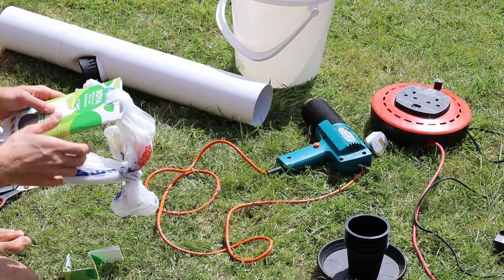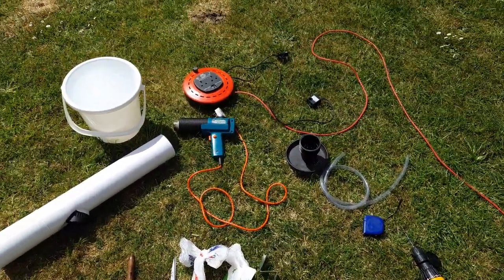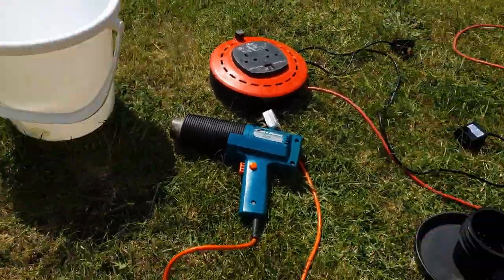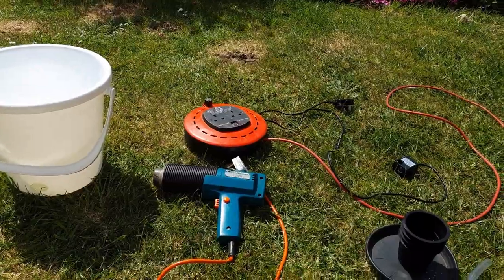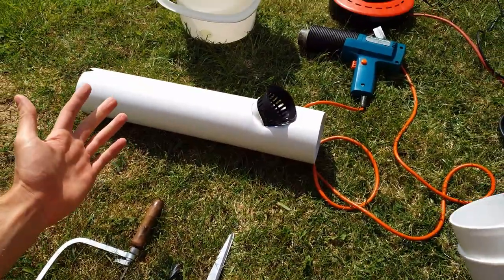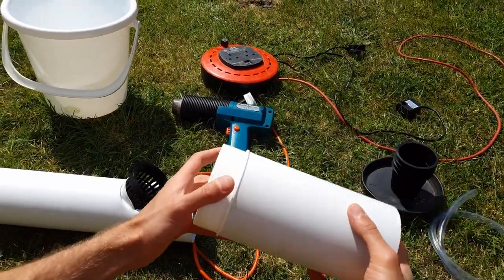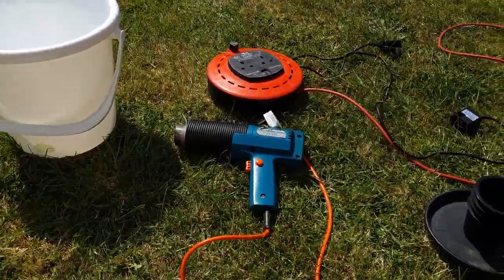We've got all the tools and materials. Let's get started. This is my PVC pipe — because I wasn't able to order a meter long PVC pipe, I've got a half meter piece and another half meter piece, and this is the joint that was available to buy from Amazon. So I'm putting them two together.